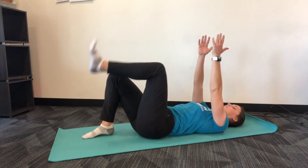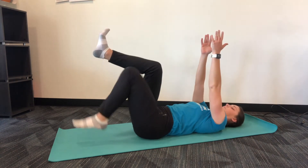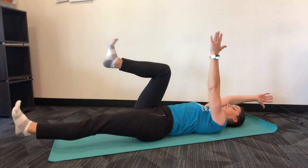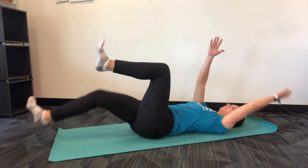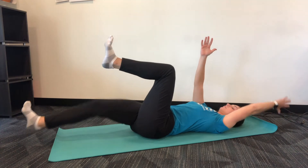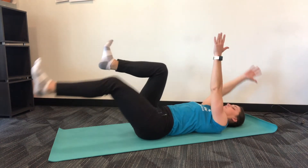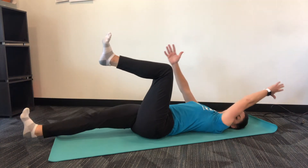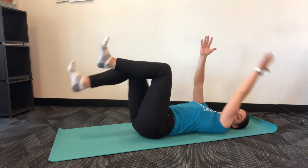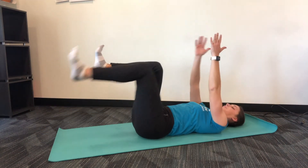After 30 seconds, come down and take a break. If that was challenging, repeat. If you felt comfortable, perform the full dead bug. Find the same starting position. Similar to the bird dog, you're going to straighten out one leg and the opposite arm without allowing movement through your core. Don't allow your rib cage to flare as the arms come overhead or your low back to arch away from the floor as your leg goes out straight. Perform 10 repetitions on each side for three sets.